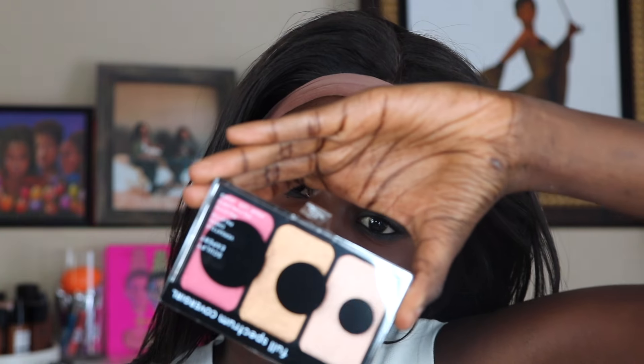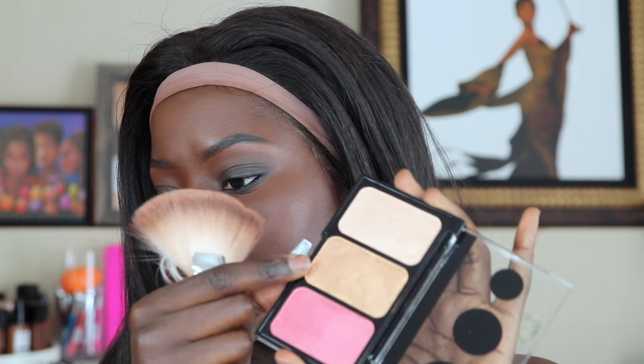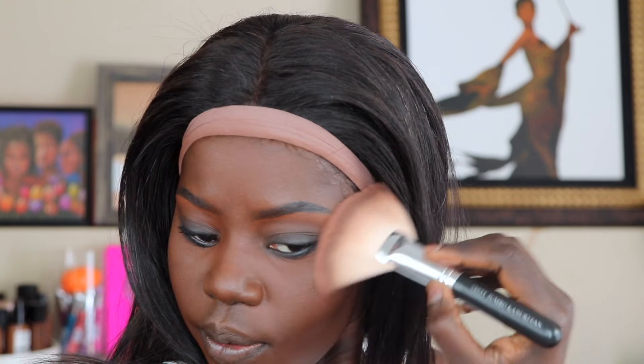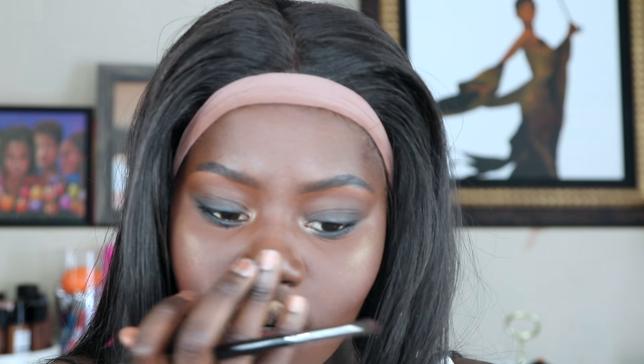So now this is the Sculpt Expert in Rose Rush and I'm going to be using that as a highlight and blush situation. It is quite pigmented! Then I'm going to be taking that gold shade in the middle and that's going to be my highlight shade. I like the way it sits on the skin — it's like it's melting. That is so pigmented, like crazy.